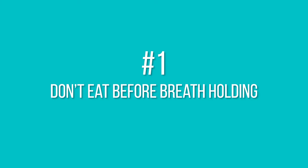Number one: don't eat before going in the water for a breath hold because digesting takes a lot of energy. I would suggest waiting at least two or three hours before going in the water.